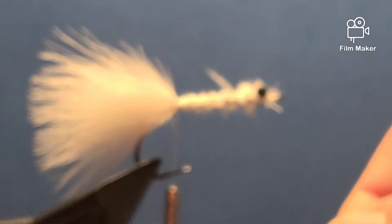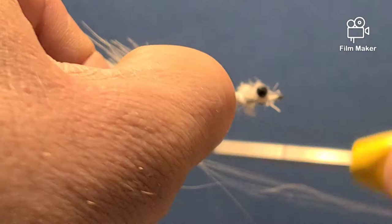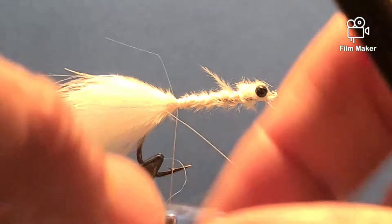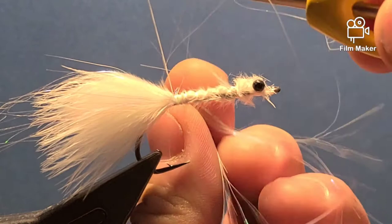Tie in any type of pearl flash — I have some angel hair here. Fold it over the thread, come up on one side and do a couple of wraps, then do it again on the other side. Pull it back — it gives the tail a little bit of flash — and trim it so it's even with the marabou.